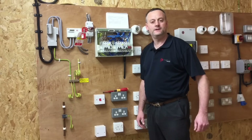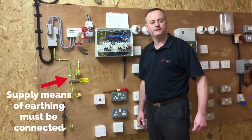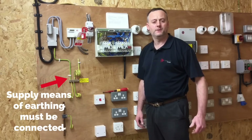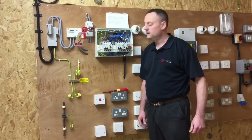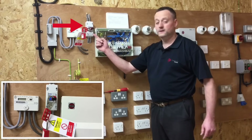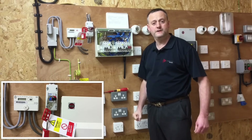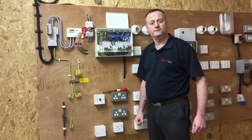In this presentation we look at the insulation resistance test, the third dead test according to BS 7671. We've done the continuity of protective conductors including main and supplementary bonding, we've done continuity of ring final circuits and we're ready now to carry out the insulation resistance test. The installation has been locked off and proved dead, as shown in a previous presentation.